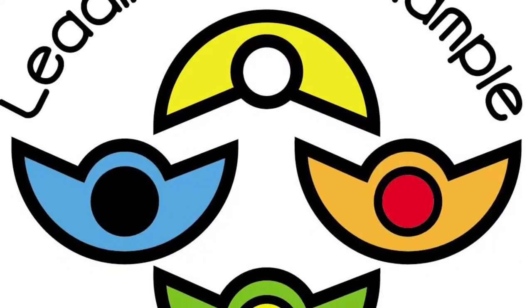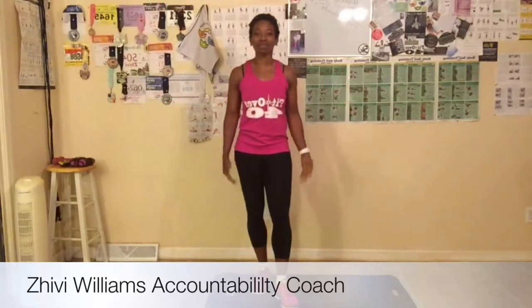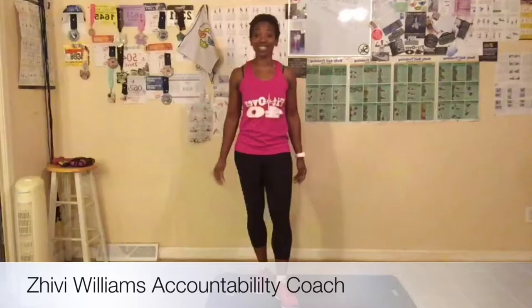Keep pushing on, things are gonna get better. Hey! Good morning everyone. My name is Shibby Williams and I am your health, wellness, and fitness accountability coach. You should be excited — we are doing this challenge together. Welcome to day three of the 30-day challenge! Yes! Y'all are doing a great job.